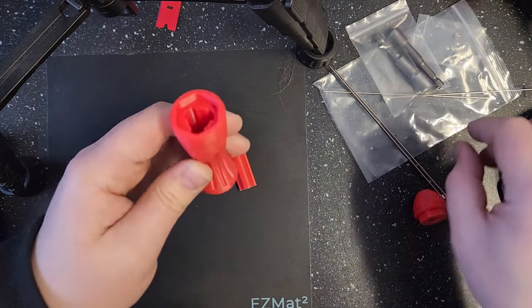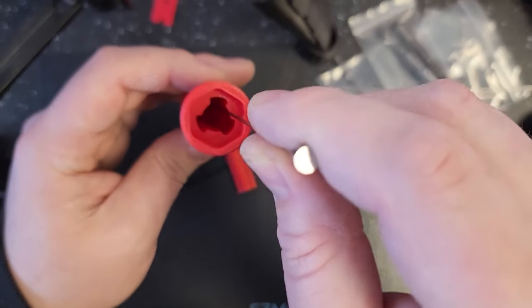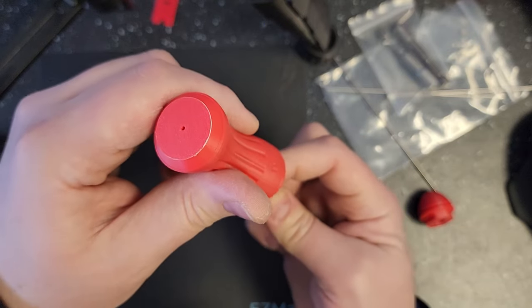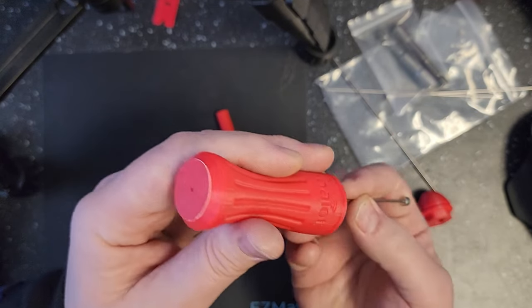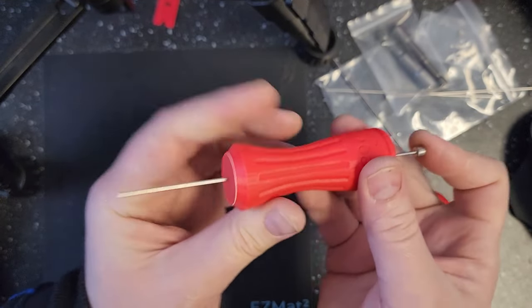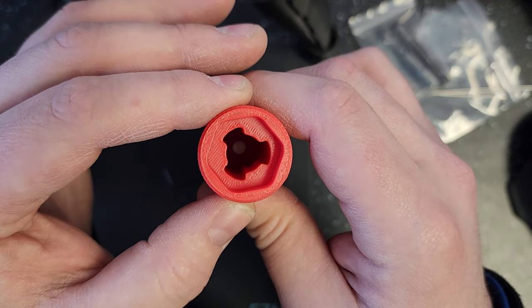To assemble the pusher, take the main part, take whichever pusher you want, and insert it down into the handle. There is a small hole at the end of the handle, so you're going to want to align this up and push it through the bottom and pull it through until it stops. Down at the bottom you can see it's all the way in.